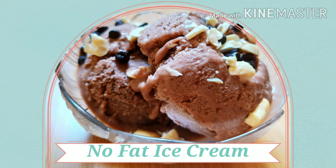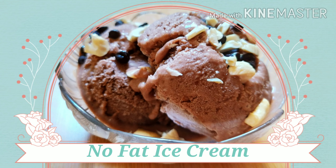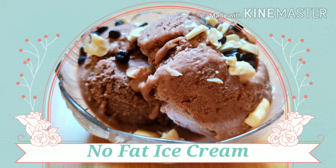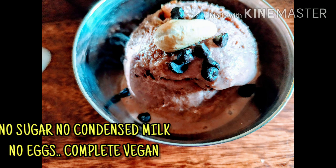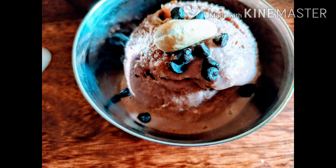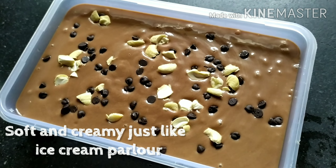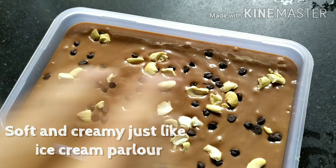Welcome to Namita's Passion and Creation. Hope you all are healthy and safe. Today's recipe is a special and most requested recipe for ice cream lovers — healthy chocolate ice cream for calorie-conscious friends. This homemade chocolate ice cream is made without condensed milk, no milk, sugar, maida, or corn flour. It is so soft and creamy.